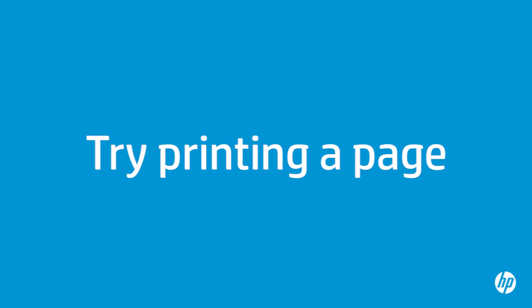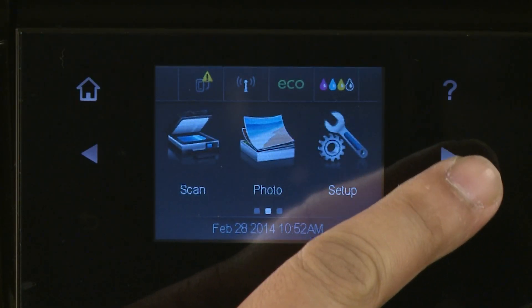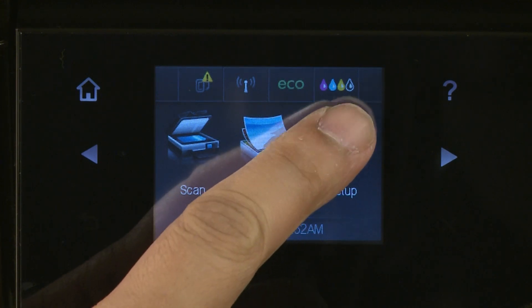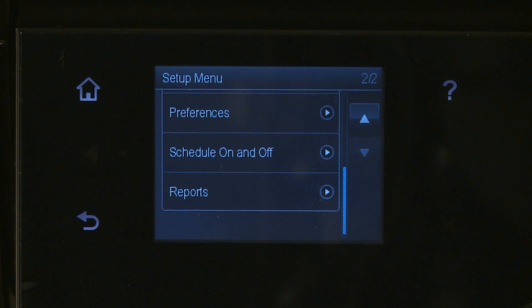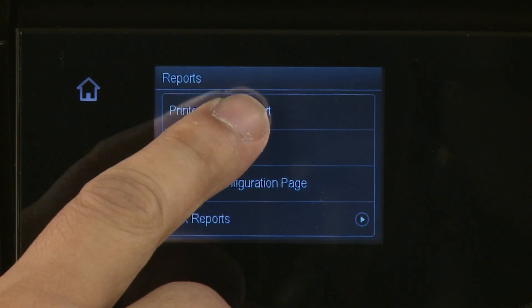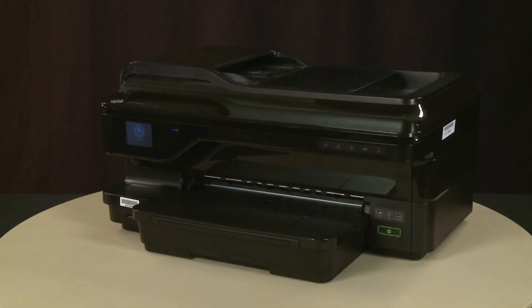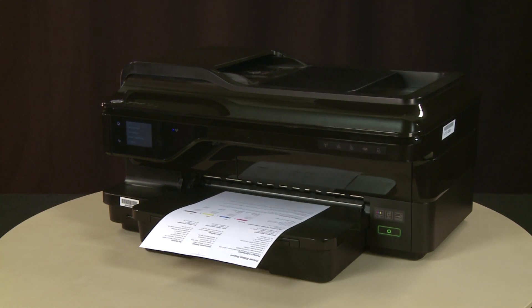Try printing a page directly from the printer's control panel to see if the issue is resolved. On the printer's control panel, tap the right arrow and then select Setup. Tap the down arrow and then select Reports. From the Reports menu, select Printer Status Report. If the page prints successfully, the issue is resolved. If you're using a USB cable, reconnect it and resume printing as normal. If the page does not print, go on to the next step.